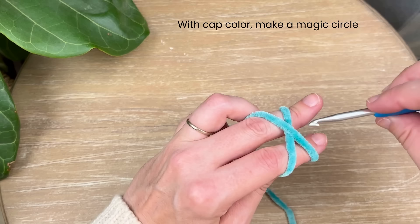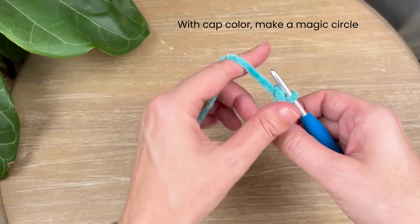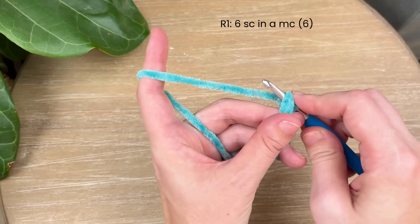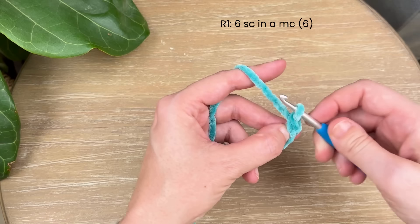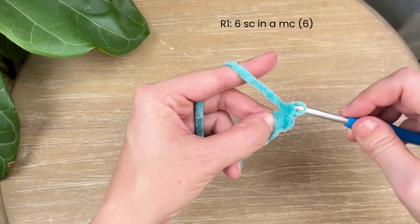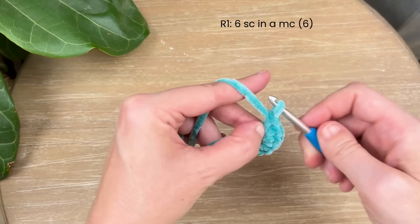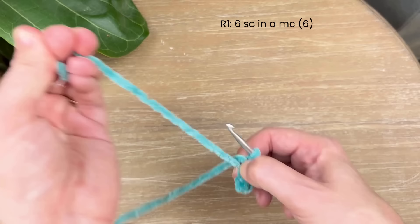Let's begin. We're going to start with the magic circle — wrap it around these two fingers making an X on top, go underneath, grab the top yarn, pull through, and chain one. Now we're going to do six single crochet in this magic circle. I like to yarn under, so go in, yarn under, pull through, yarn over, pull through the two loops.